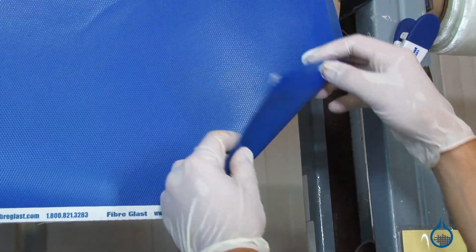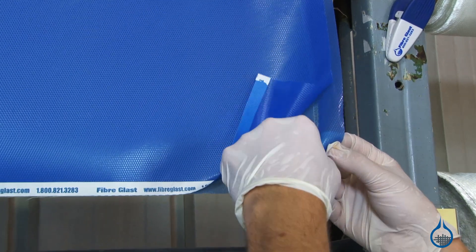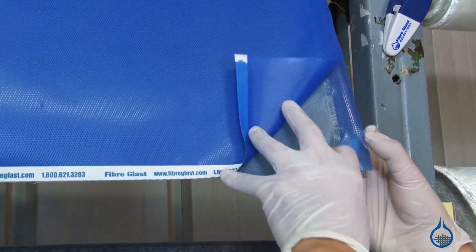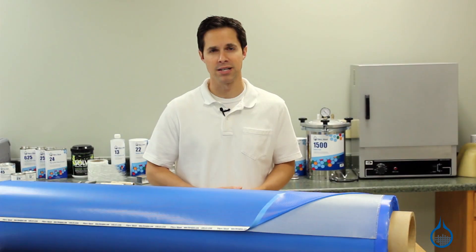Our fiberglass pre-preg features a consistent near-perfect resin content, approximately 30%. There are no areas of excess resin, dry spots, or air bubbles. As a result, parts made with this pre-preg boast maximized strength properties for your laminate.